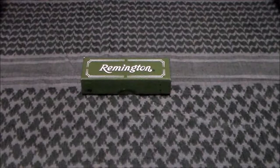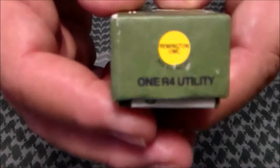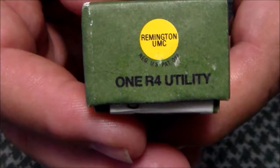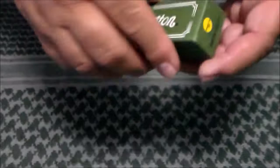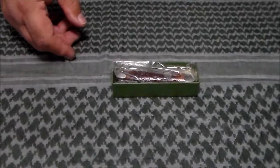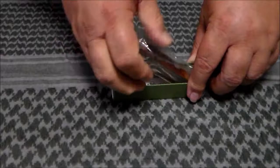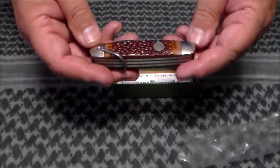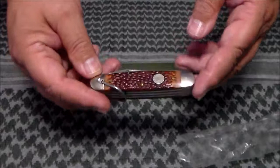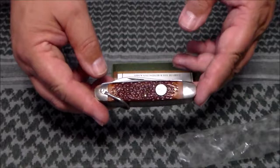Hey YouTube, Zach Guy here. Today I want to talk to you about a Remington pocket knife I've got. I got this in the late 90s, around 1997-98, and it's a Remington R4 utility knife — the Remington UMC. It's considered the Remington five blade scout knife.